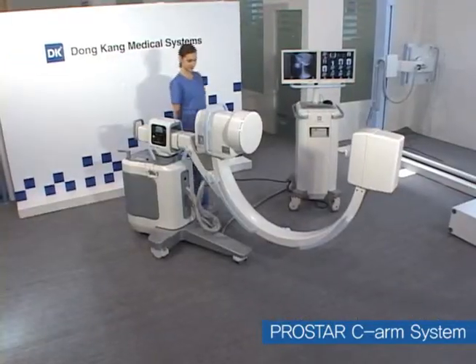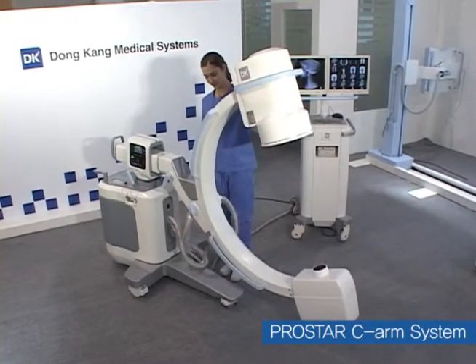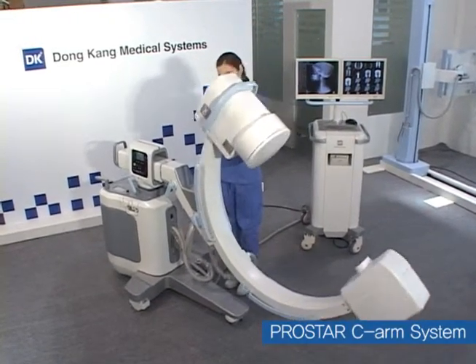C-Arm of Donggang Medical Systems is a market-proven product in terms of design and performance, even compared to major global products, and is expected to substitute for imports especially in general hospitals nationwide.